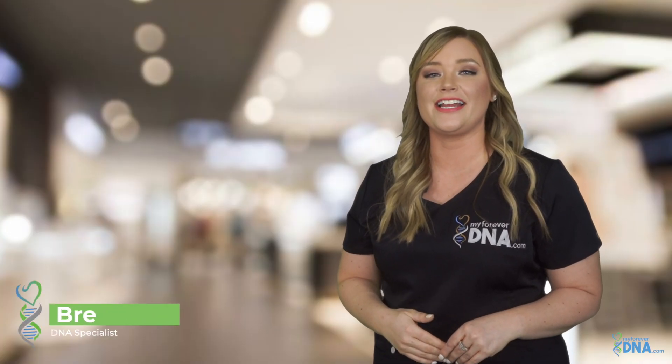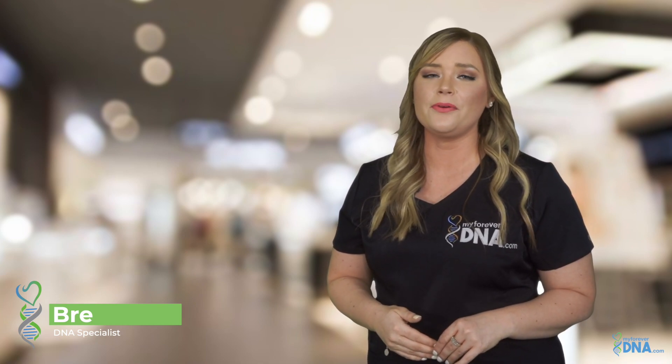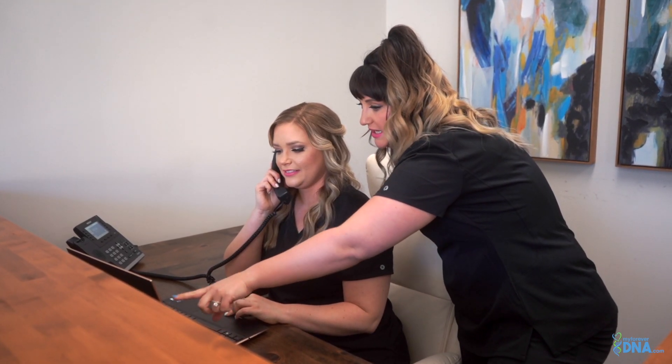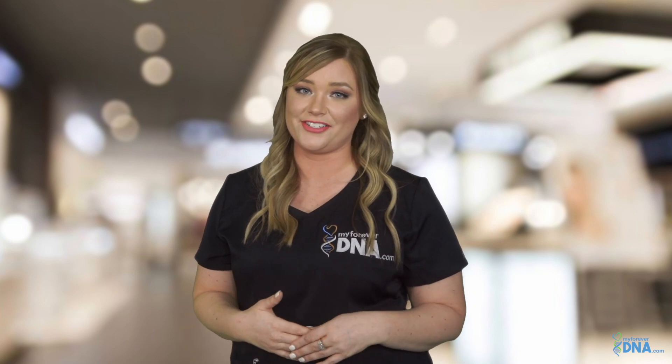Hi, I'm Bree with MyForeverDNA. We understand that DNA testing can feel a bit overwhelming. That's why we do more than just send you a test. We provide fast, affordable results backed by unparalleled customer service. With a MyForeverDNA test, you can count on accurate results. We test with 24 DNA markers, the highest in the industry.